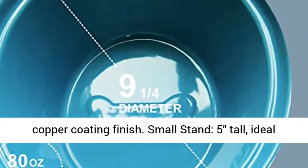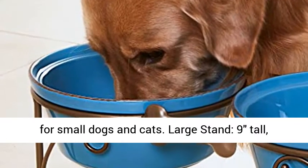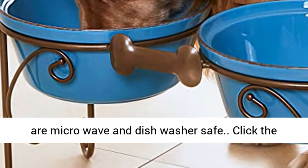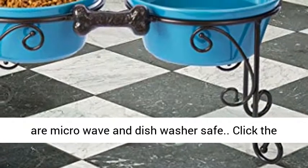Small stand is 5 inches tall, ideal for small dogs and cats. Large stand is 9 inches tall, ideal for medium and large pets. Stoneware bowls are microwave and dishwasher safe.